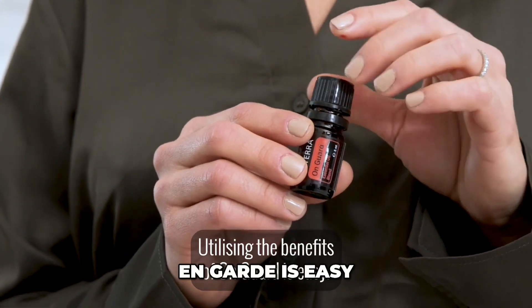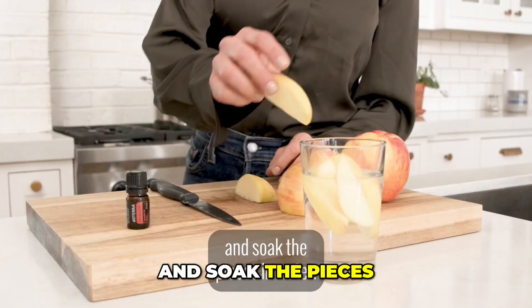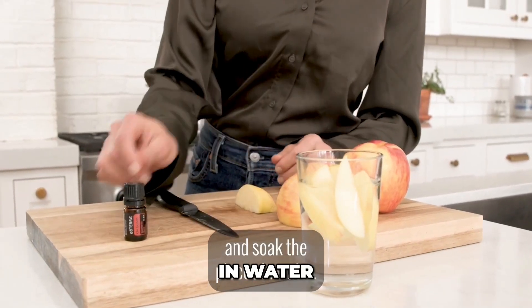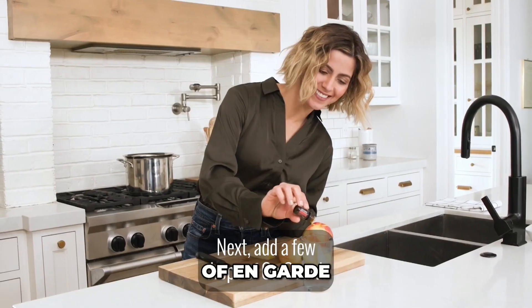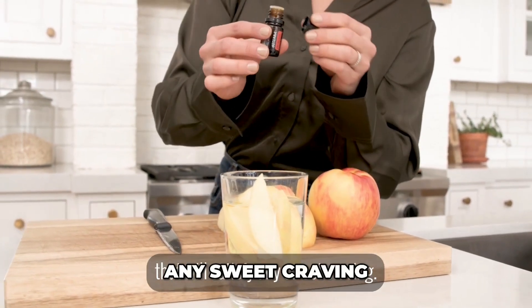Utilizing the benefits of OnGuard is easy. For a tasty snack, slice up an apple and soak the pieces in water. Next, add a few drops of OnGuard. After a couple of minutes you'll have a delicious treat that will satisfy any sweet craving.